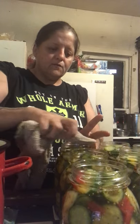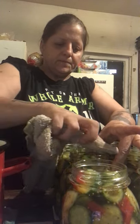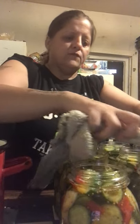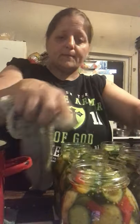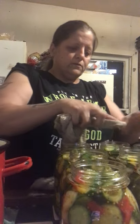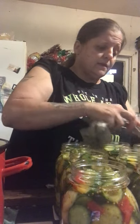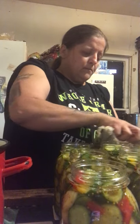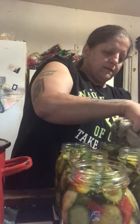Since you're dealing with apple cider vinegar and this brine has so much sugar in it, you want to dip your rag in some vinegar because vinegar cuts the sweet. You want to wipe your rims really good. If you don't do this step, it's not a guarantee your jars won't seal, but there's a good chance they won't.